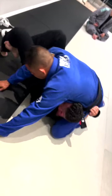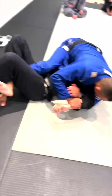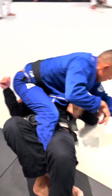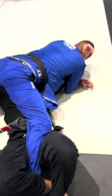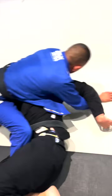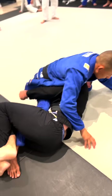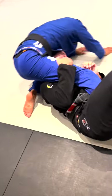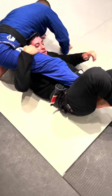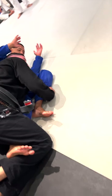Watch out for your arm right here — any time you see that little triangle of space in the arm, it's a warning. You've got to hide it and keep it tight. I'm moving my butt, I'm bouncing. Keep the leg — do not get triangled. Is that good for you?